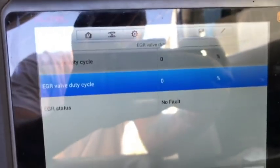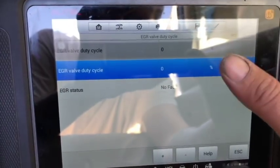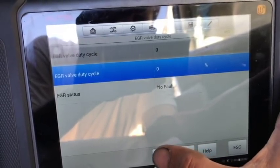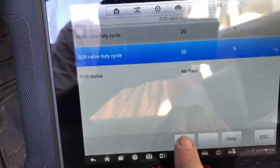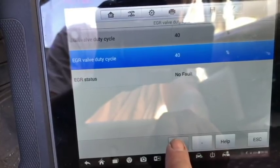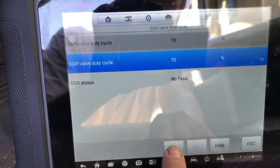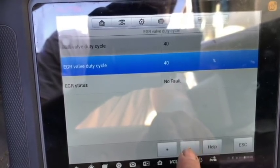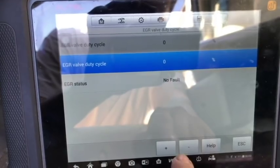We have EGR valve duty cycle. It's got two different cycles where we can change the percentage. Let me go ahead and hit the plus button. Right now it should be moving the pintle. You can see at different percentages there's still no fault. This could be a very beneficial test if you're trying to bi-directionally control or electronically actuate your EGR solenoid.